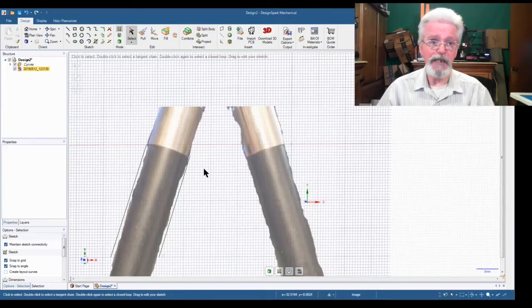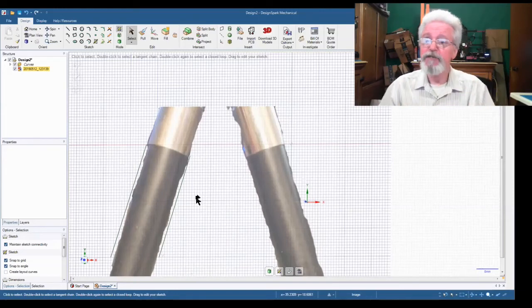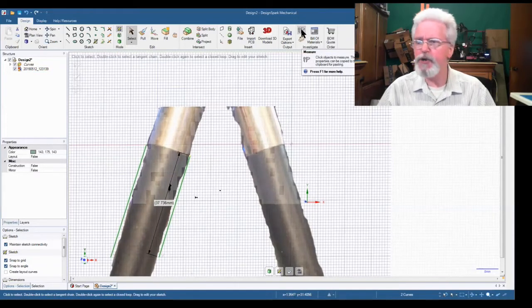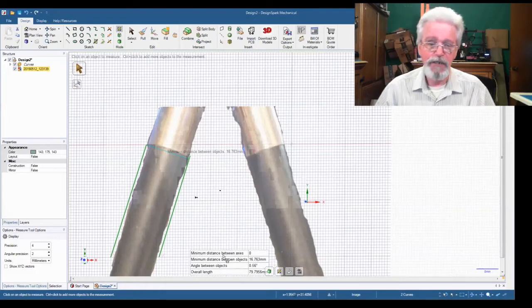So I want my lines to be 15.250 millimeters apart. Now we have both lines highlighted — I'll jump up to the measuring caliper in DesignSpark. There's no keyboard shortcut, you have to click the icon. It says the minimum distance between the objects is 16.763 — they're a little far apart.